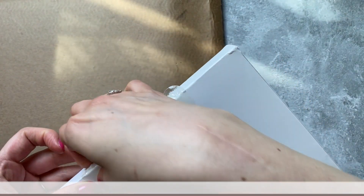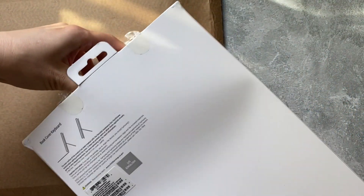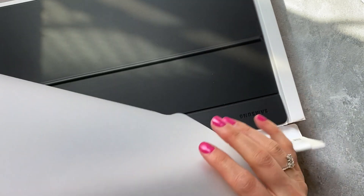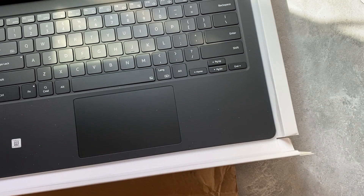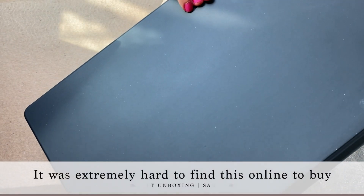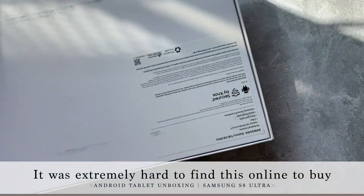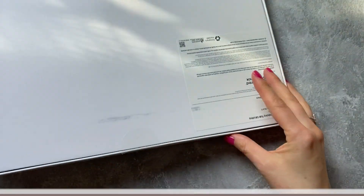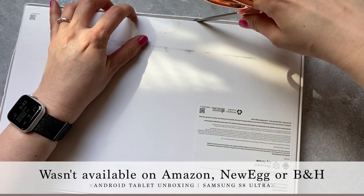It looks like this is a restock from somebody else — gross. That's what you want during these times: somebody else's germs. Let's go ahead and pull this open. We have a piece of paper, and we have the cover. It's in two pieces, which I guess is how they deliver it. And yeah, someone definitely had this before because it's dirty here and here. I guess that's why I never order from Best Buy — but I think this second one is actually new. Let's go ahead and open this up.